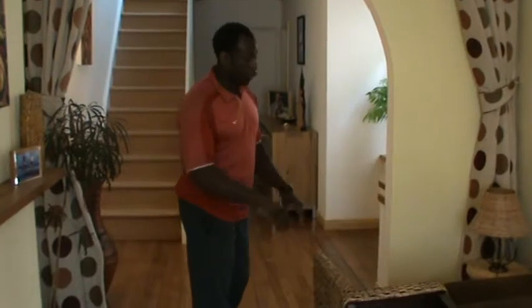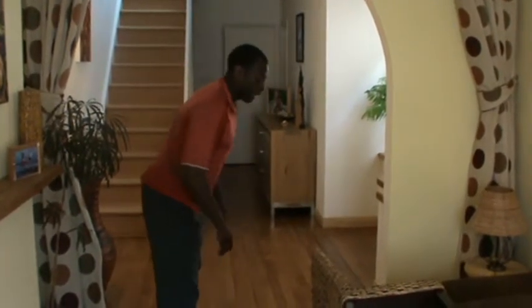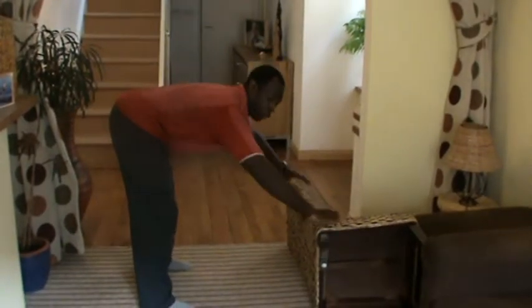If you don't have a bench, you can put your chair on the floor. Keep your back nice and straight, hold it, arms wide — wider than your shoulders.